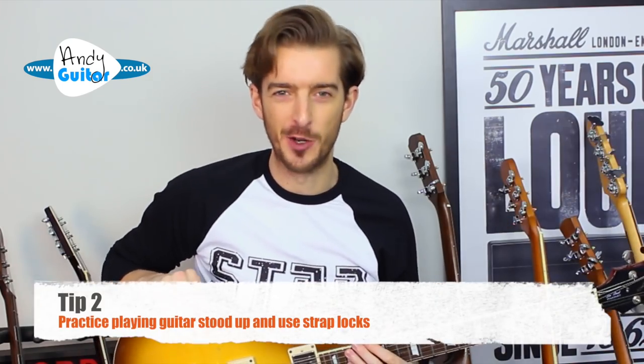Number two: if you have ambitions to start playing in a band or with other musicians and you play electric guitar, you have to get used to playing stood up.